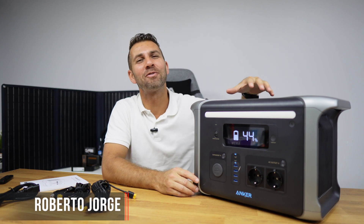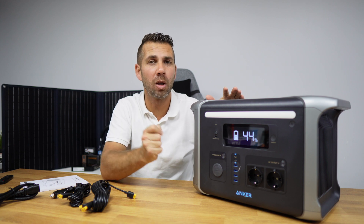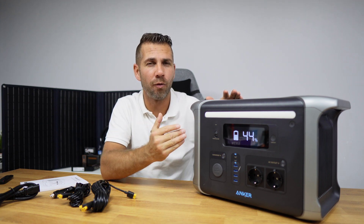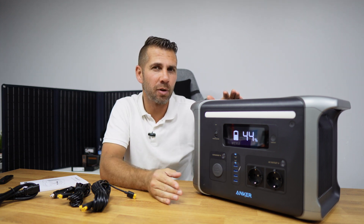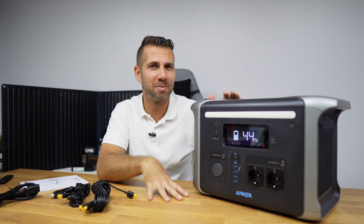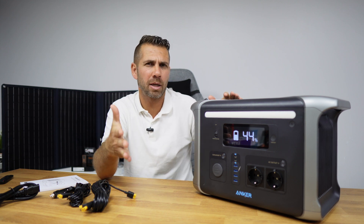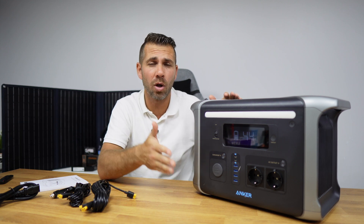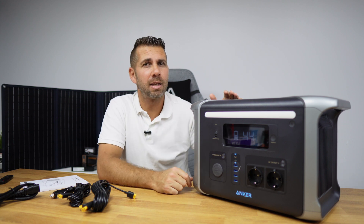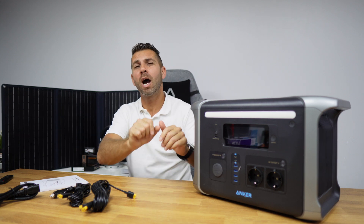Today we're looking at the Anker 757, a solar battery with 1.2 kilowatt hours of power. For those that follow the channel regarding solar PV and solar panels that we have been installing over the years, you know that 1.2 kilowatt hours is actually a lot — there are houses that do not spend that per day. One thing that's getting me curious is: can I use this as a UPS for the whole home?